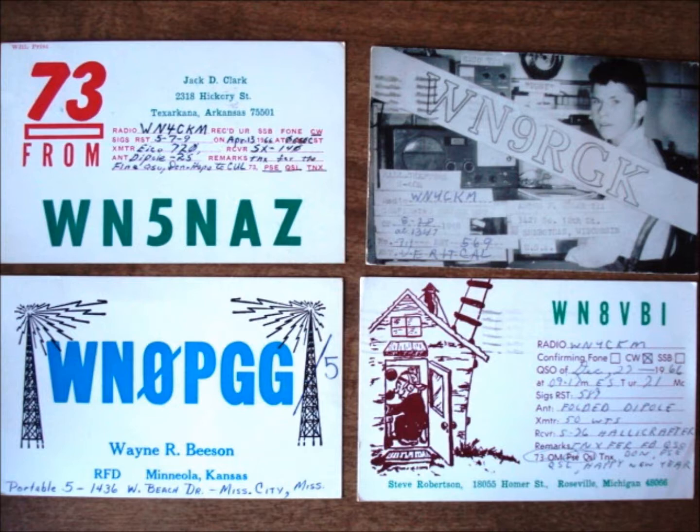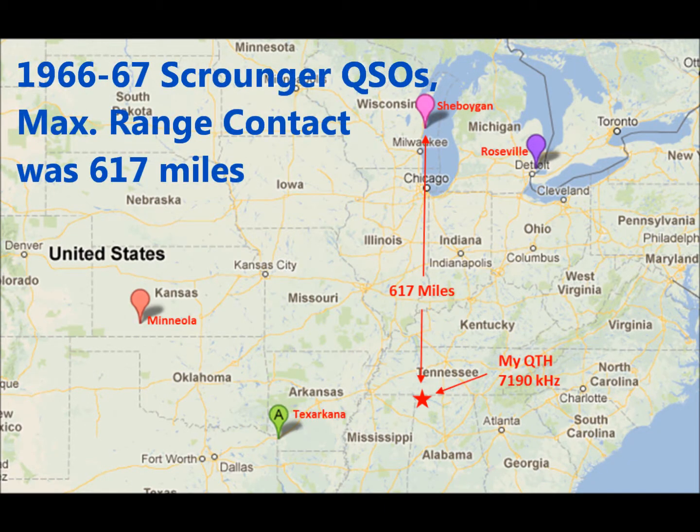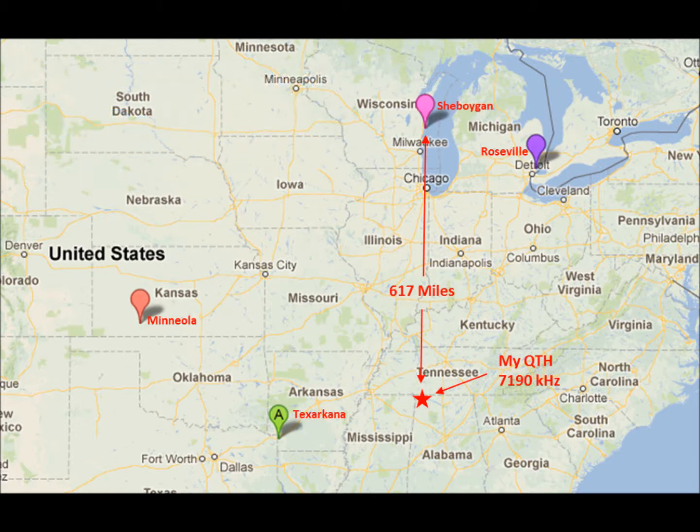WN5NAZ in Texarkana, Arkansas, which is several hundred miles away. It was a great feeling. There wasn't time to exchange addresses, but we happened to make contact again a few weeks later, and we QSL'd that contact.